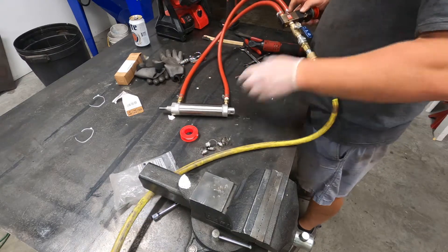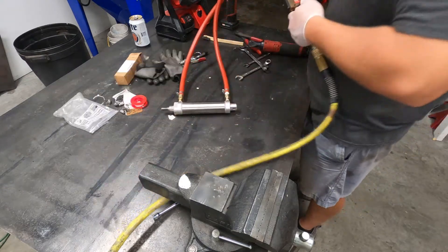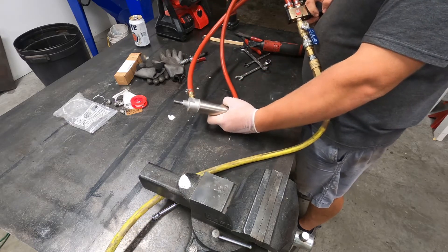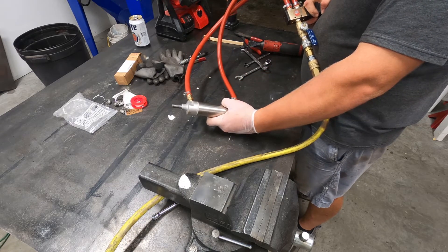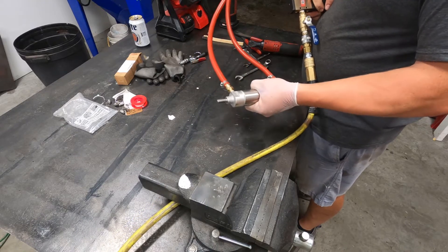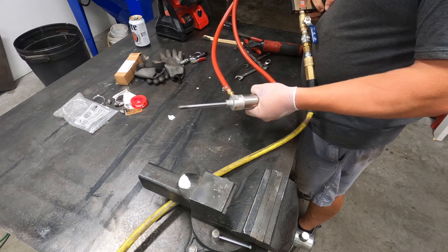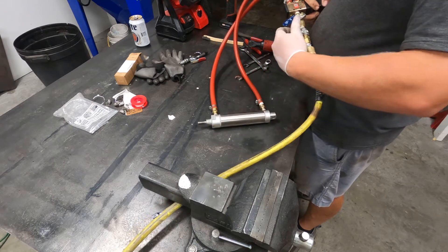Seems to be holding pressure. God damn, a little violent there. I'm not too happy about that.